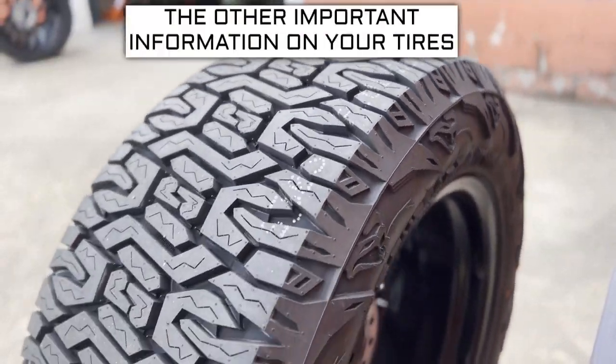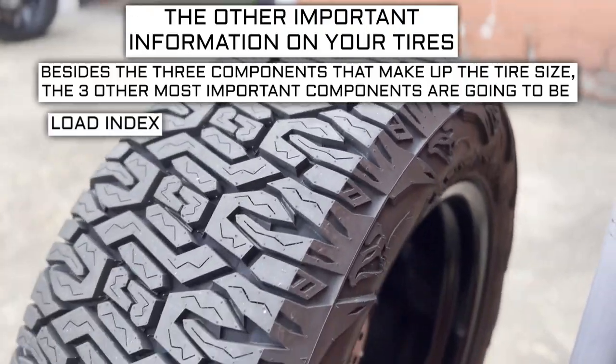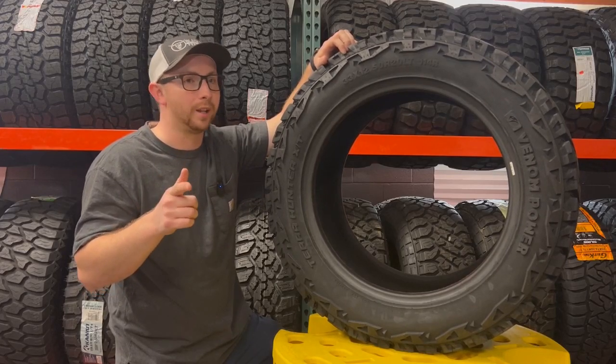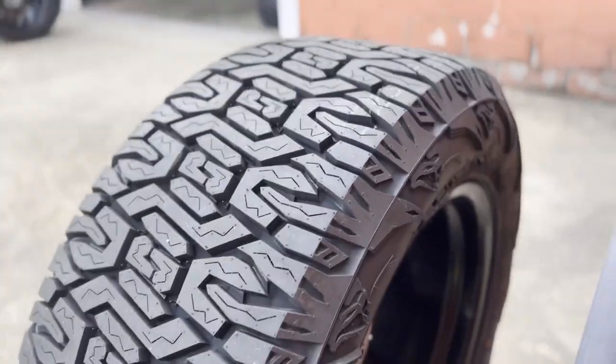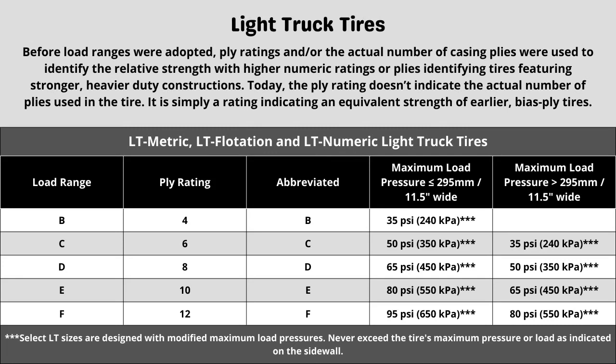Besides the three components of tire size, the other most important components are the load index, speed rating, and ply rating or load range. These three components sometimes require additional research to know what your vehicle needs. These tires have a 10-ply construction, which can directly affect max tire pressure and plays a part in the load index and speed rating. When in doubt, it is generally safe to go with the same rating your vehicle currently has, as long as the previous tires were the correct spec.